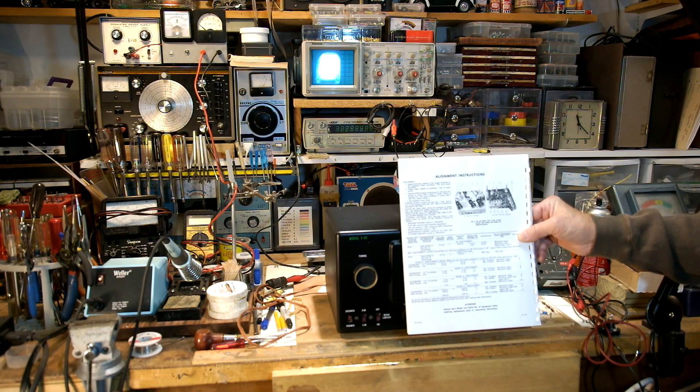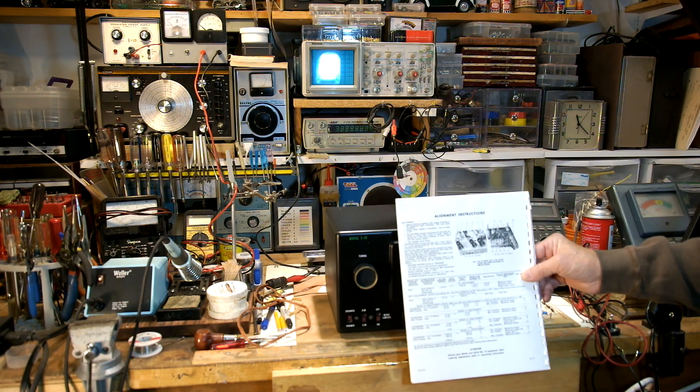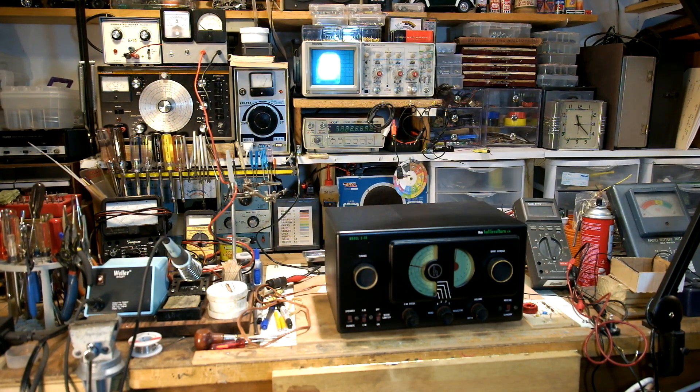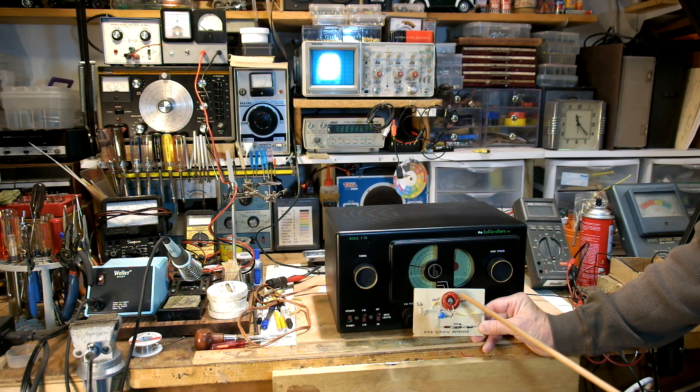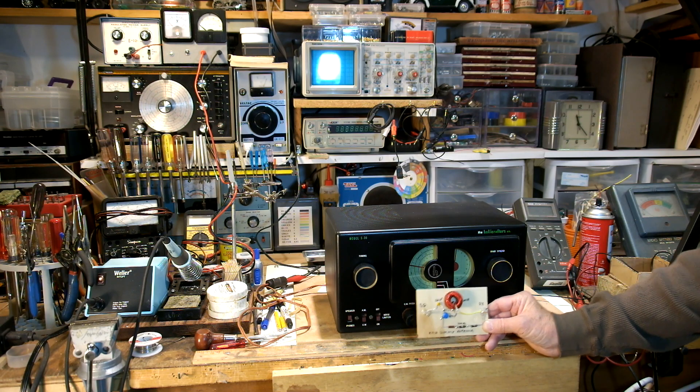The instructions tell you to use an RMA standard dummy antenna. I'm not sure if that's strictly necessary, but you can Google it and find schematics. I went ahead and built one. It has a 20 µH inductor or choke, a 200 pF capacitor — the closest I had was 220 — and a 400 pF capacitor, for which I substituted a 470 pF. Then there's a 400 ohm resistor in parallel with the inductor. You hook your signal generator to one side and the radio to the other. I used that to align the bands and it's tracking fairly well.